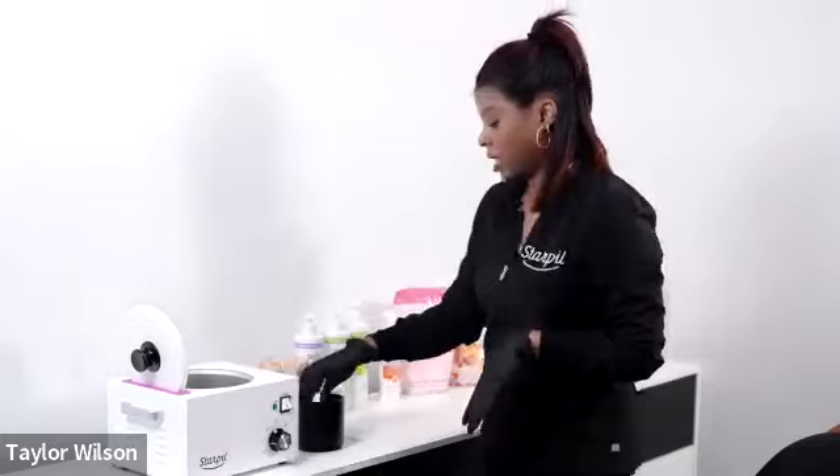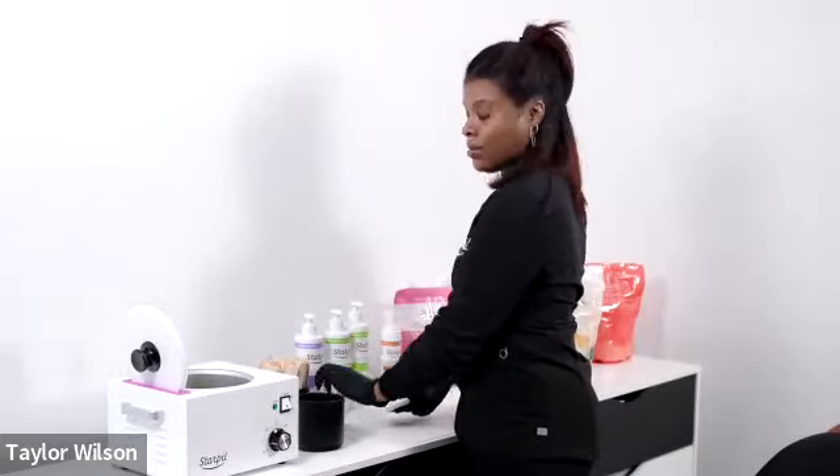Taylor is going to start today with a lower leg wax using the vegan formula, which she will tell you more about.